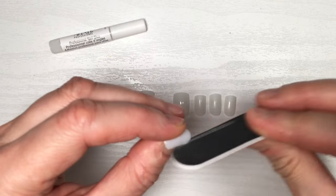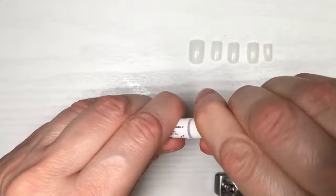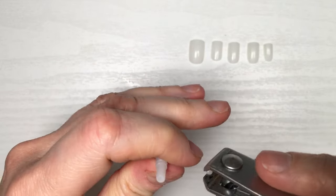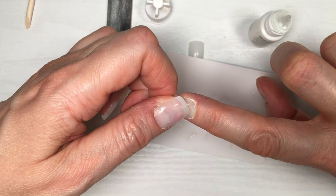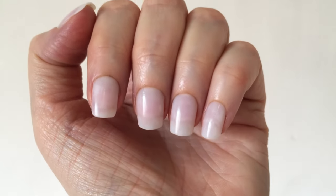I had to customize them — they needed a lot of work, at least on my hands. I did a lot of filing. The glue comes sealed and you have to open it with your clippers. I glued them, filed my nails, and then added the glue to the nail as I always do.